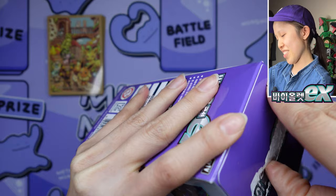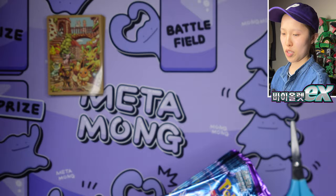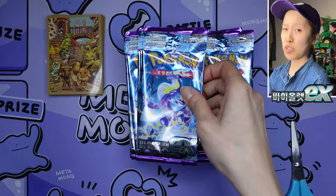Oh my god, here we go. I'm really hoping to pull that Miraidon SR. There's no Team Left or Team Right, and for proof, if you look at the back it does say 'Printed in Korea.' I'll use scissors because if you've watched my previous videos, I always struggle opening these by hand. Same pack art as the Japanese version.